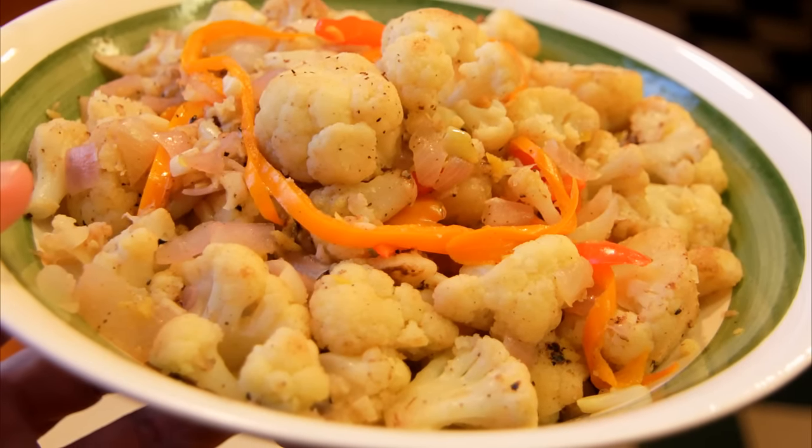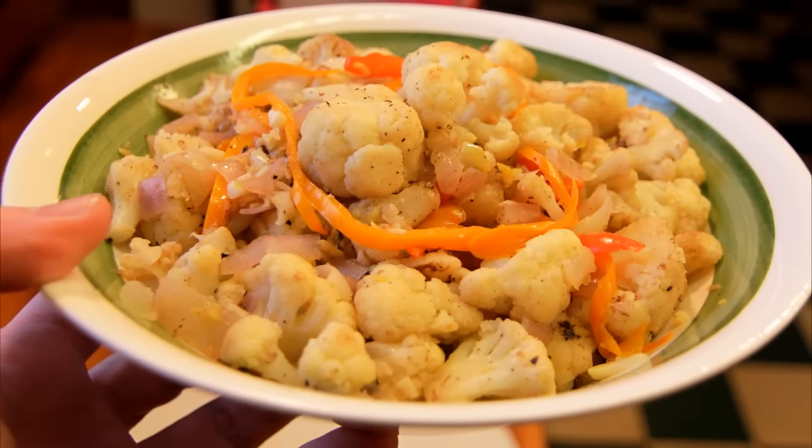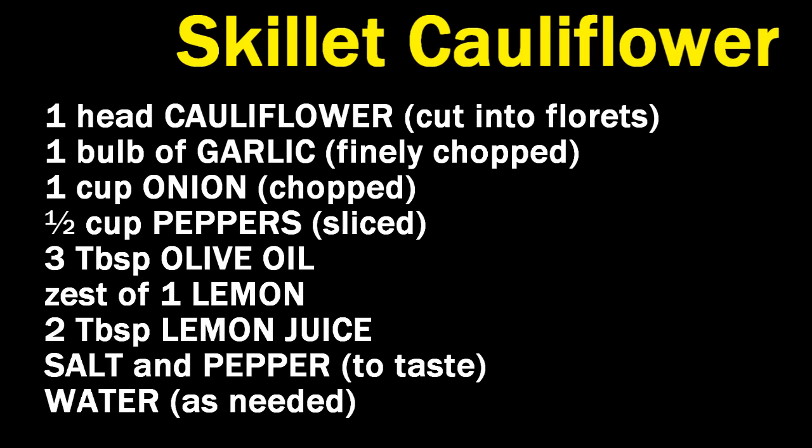Chef Buck here, and today we're cooking up a simple and delicious cauliflower recipe. And I'm sorry, but I did say cauliflower.